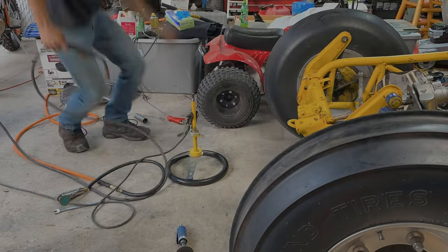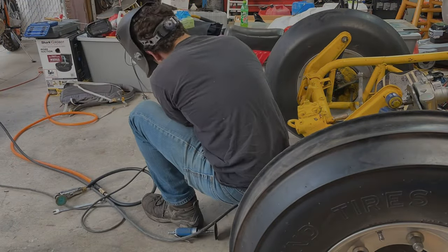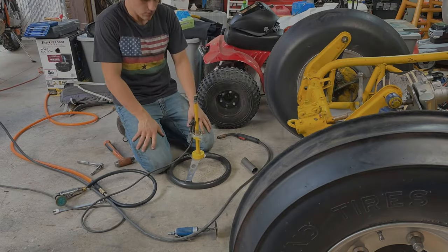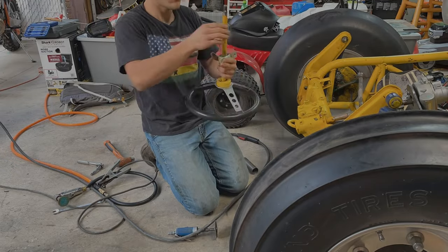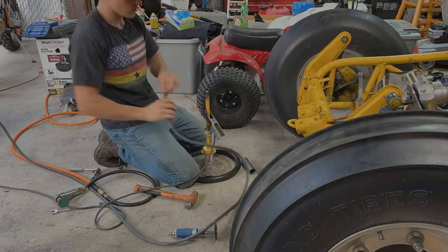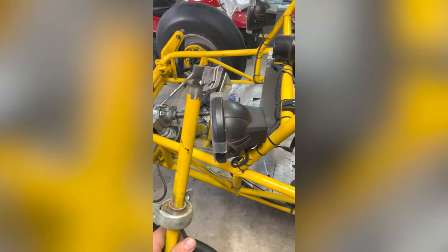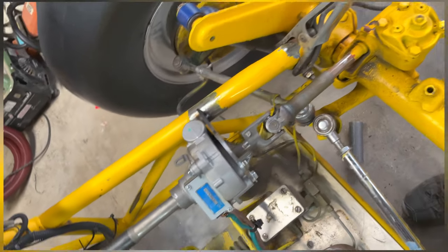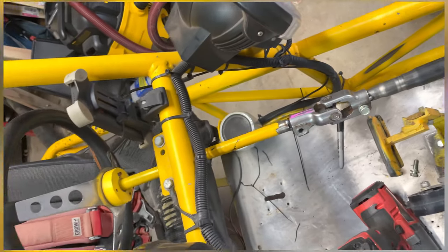I've got my steering stem cut to length and the splines cut to length. Now I'm going to weld them together and see if they stay straight. Got this end more than just tack welded — it's looking like it stayed pretty straight. Here's what it looks like all mocked up with the steering wheel installed.